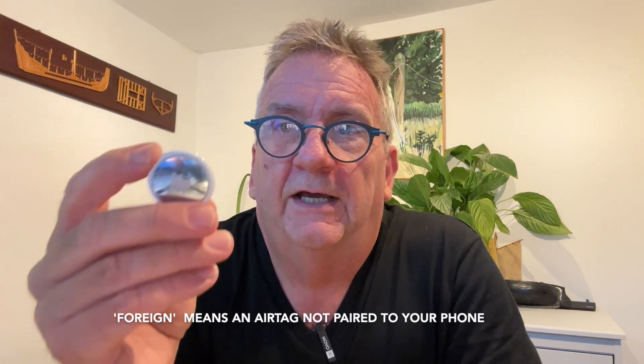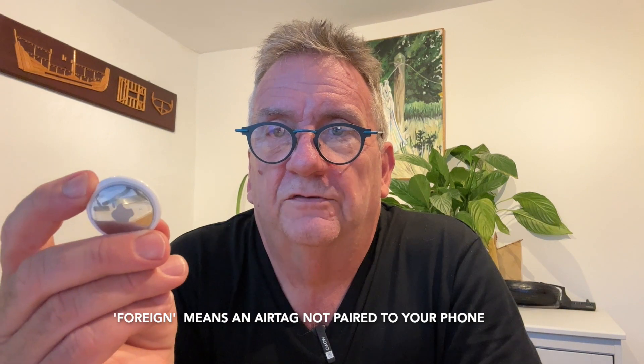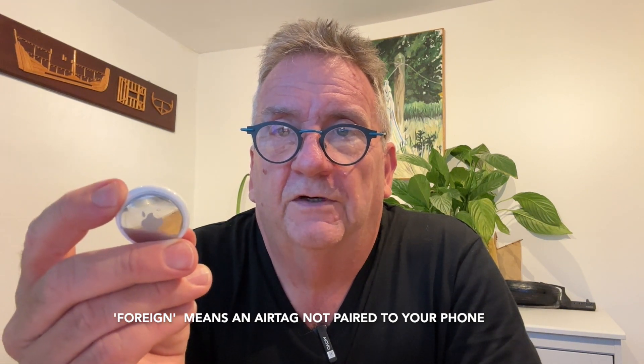So what happens is, if your phone detects that a foreign AirTag is moving alongside it, it notifies you. As part of that notification, it allows you to play a tune on the AirTag so you can find it. The problem is, if you've concealed this in a vehicle or on your bicycle — somewhere you don't want stolen — playing that tune will give away its location.